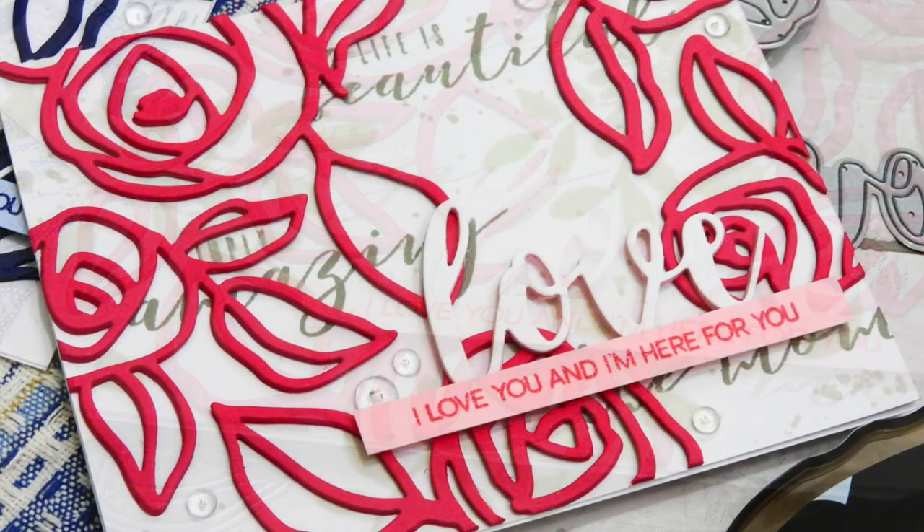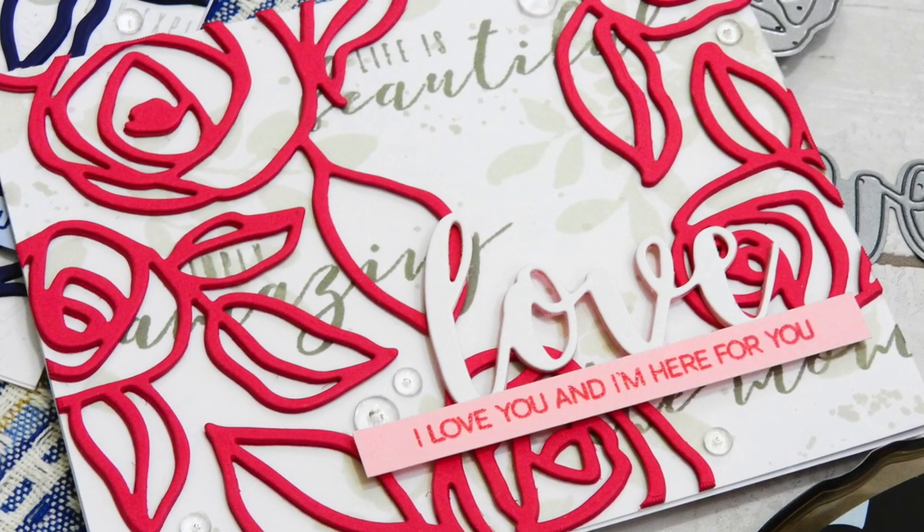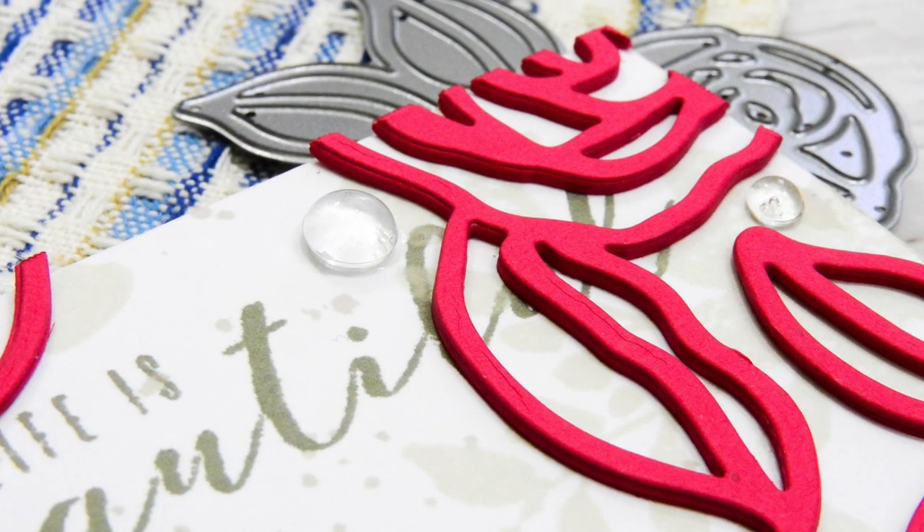I ended up using a little bit darker tones in the background and some different images, but it still has the same exact design and I used the exact same method to create the card just by switching up the colors.